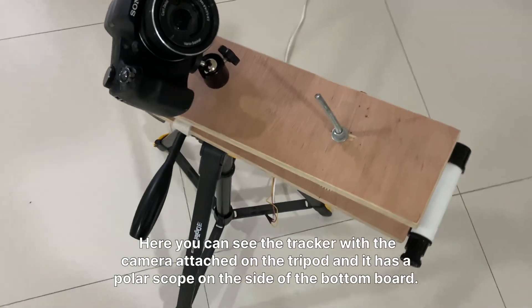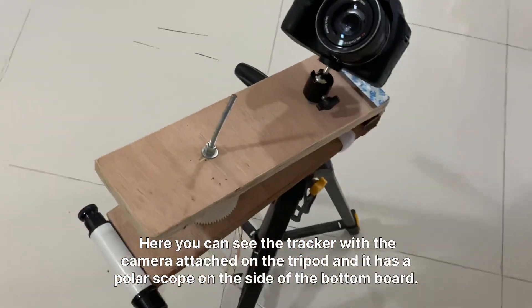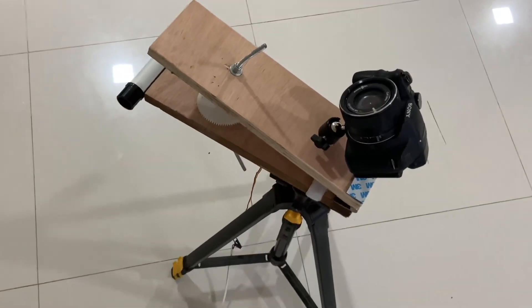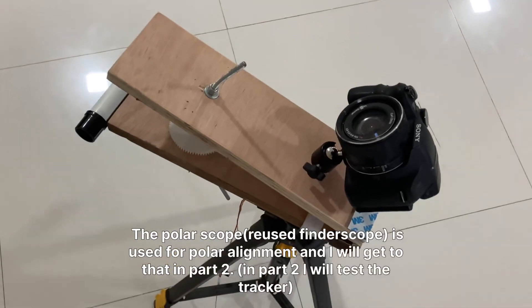Here you can see the tracker with the camera attached on the tripod, and it has a polar scope on the side of the bottom board. The polar scope is used for polar alignment, and we'll get to that in part two.